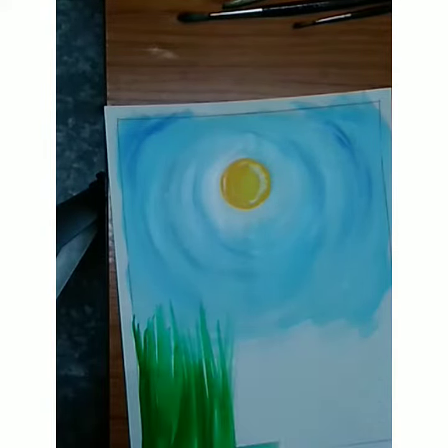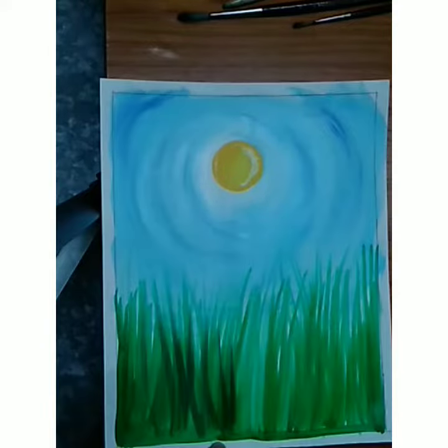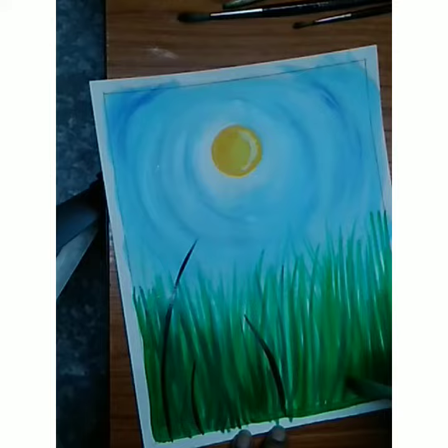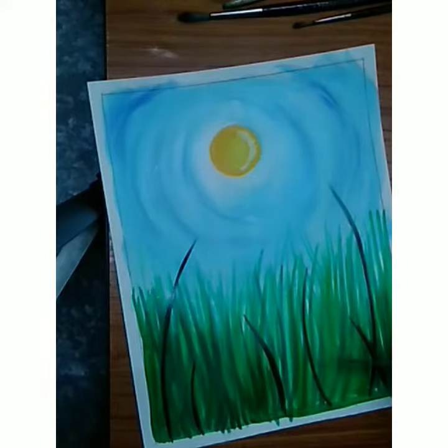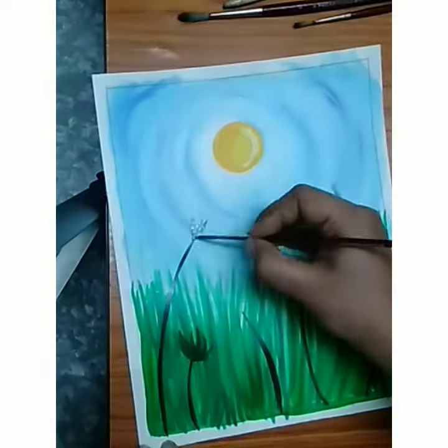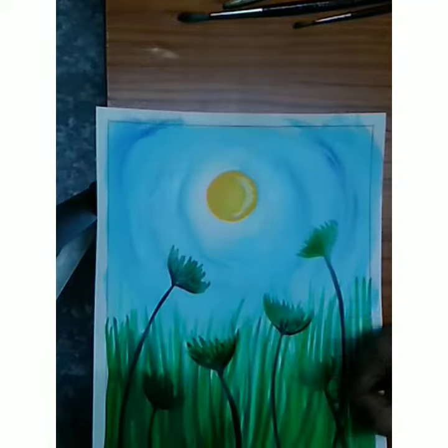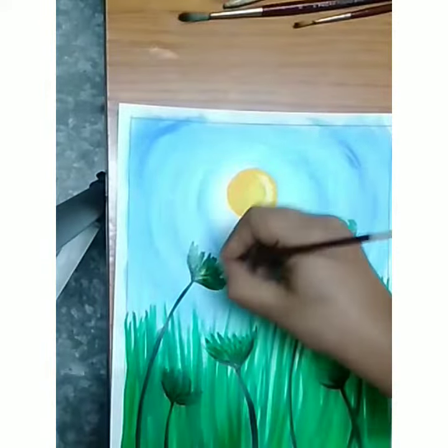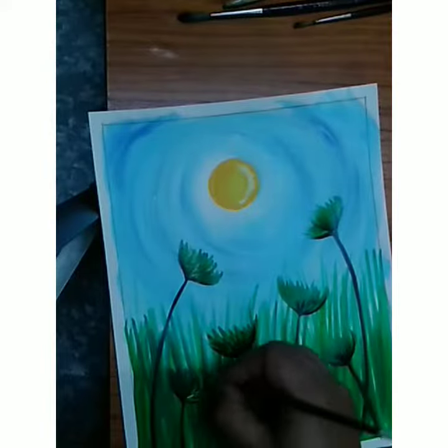Take a green color for the grasses — this is total freehand work, that's why we have to do it like this. Then use dark green color, and here I'm making the flower. Take first the dark green color, then light green color.